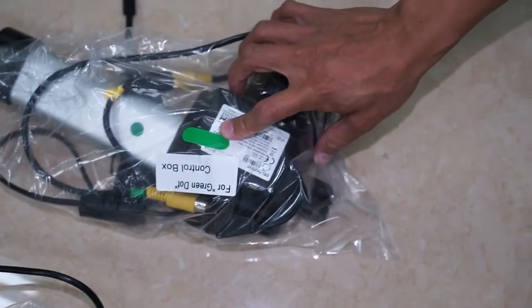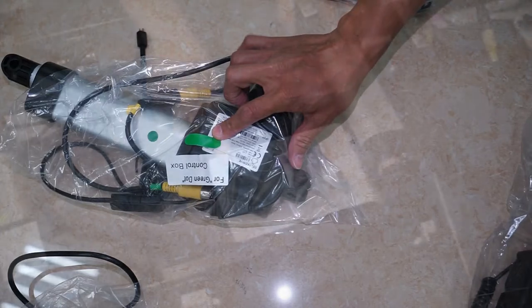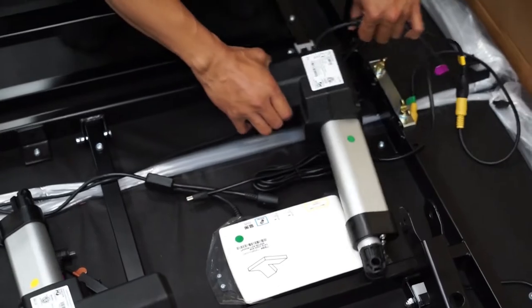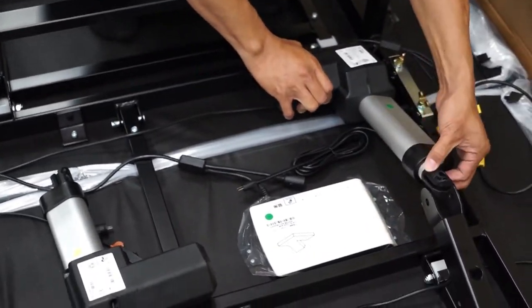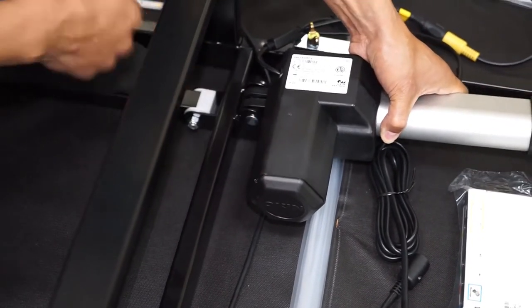Locate the green head motor as well as the six sets of clevis and cotter pins from accessory box A. Place the green head motor next to the control box with the green sticker on it. Ensure that the motor is sticker side up inside the mounting brackets. Secure the green motor in place using the clevis and cotter pins.